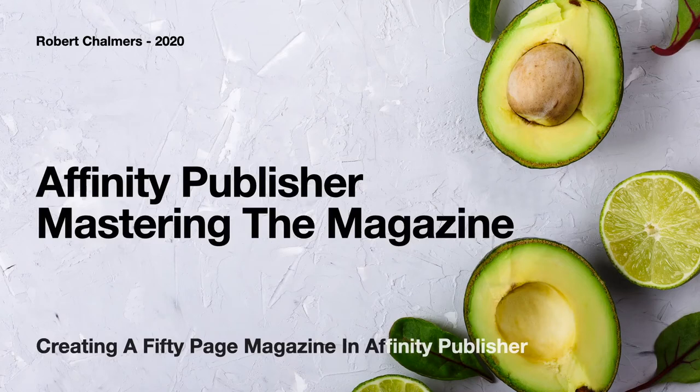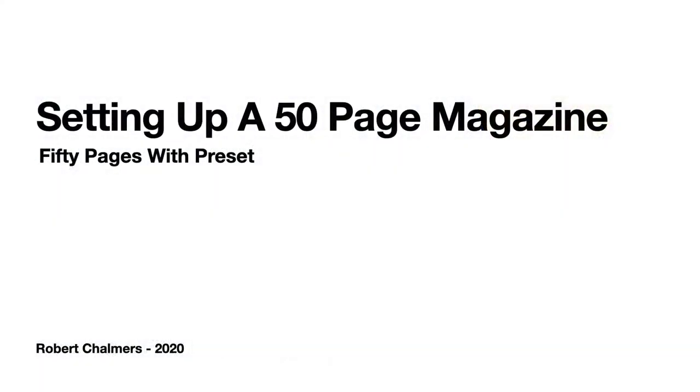Now let's have a look at Affinity Publisher mastering the magazine — creating a 50-page magazine in Affinity Publisher. We're going to be setting up a 50-page magazine with presets, and the .afpub file will be available on my website. I'm not going to complete all 50 pages — we'd be here for hours — but I'm going to set up three master pages and use those on a couple of content pages to give you an idea of how you set up magazine pages. It's really quite straightforward.